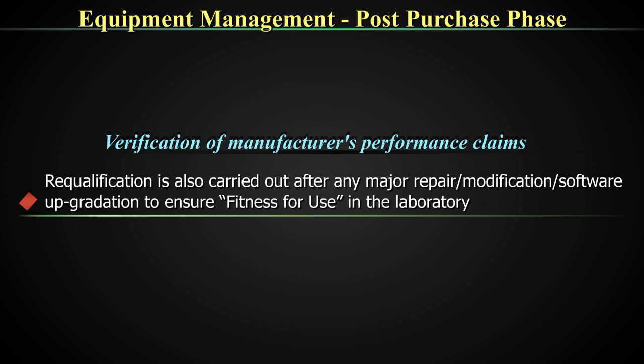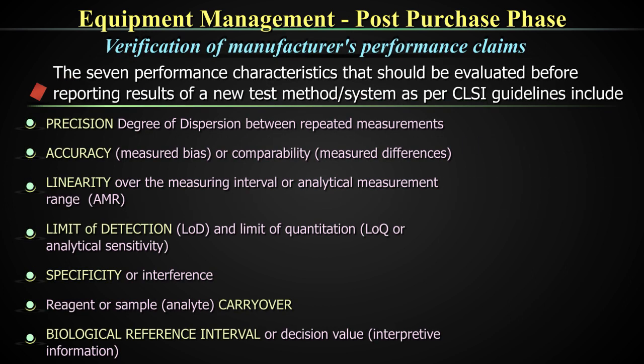This re-qualification is also carried out after any major repair or modification, software upgradation, or because of aging — maybe once a year — just to ensure fitness of purpose. This performance qualification becomes part of your change qualification also. Every time you do a change, you need to manage that change by doing the performance qualification once again.